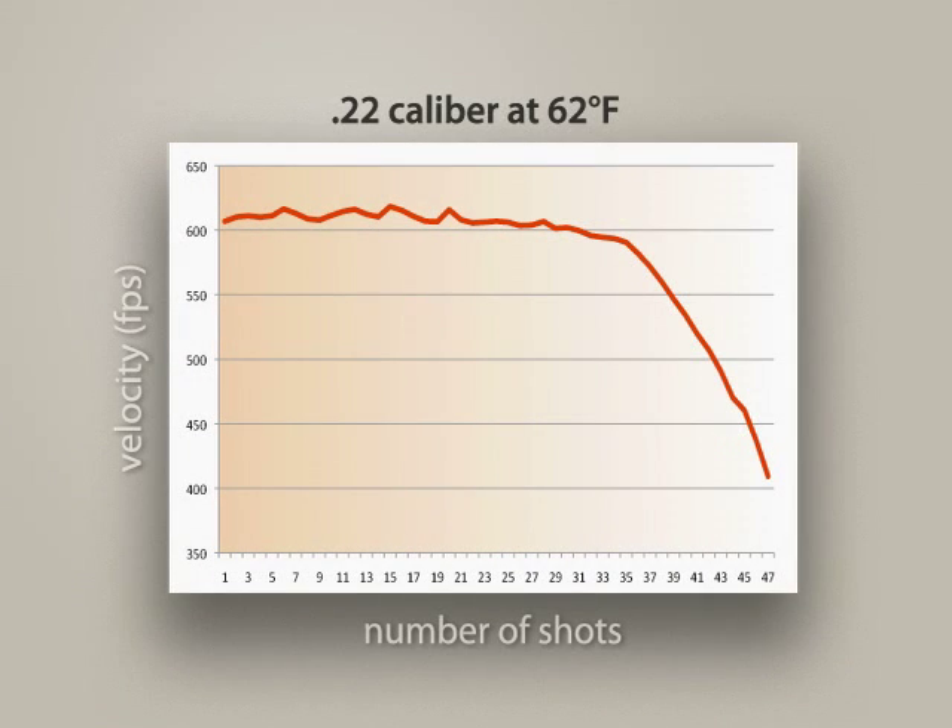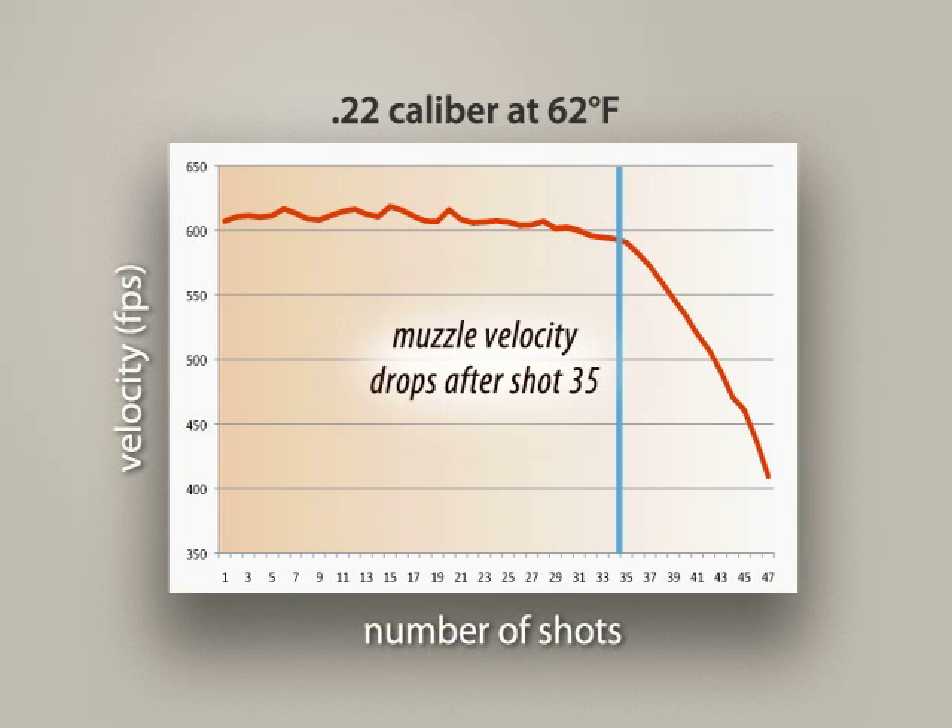There are only two downsides to the XP tune kit. First, you will achieve less shots than with a factory gun — down from about 50 to 35 good shots per fill. This is simply because we're using more gas for every shot in order to gain the increased muzzle velocity. And secondly, you may find that some pellets load better if you push them into the rear of the barrel instead of just dropping them into the breech and pushing them forward with the bolt. But these are small prices to pay for the huge increase in performance.